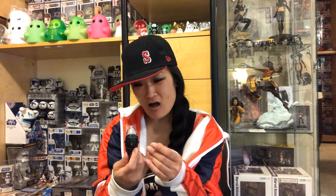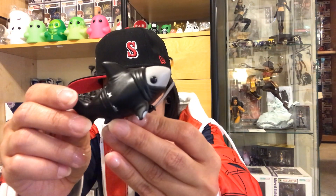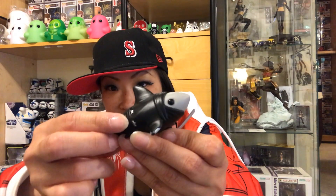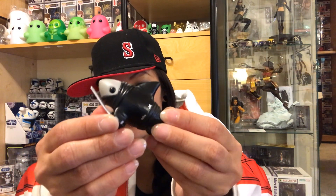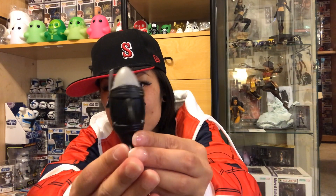These are so adorable — oh my god, they're even cuter in person. Let me see — he's a little ninja! Look, he's got little ninja clothes, he's got his little throwing stars, and a little katana. Oh my goodness, is that just not the cutest thing ever?